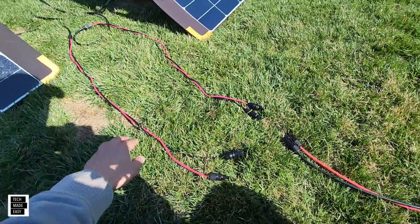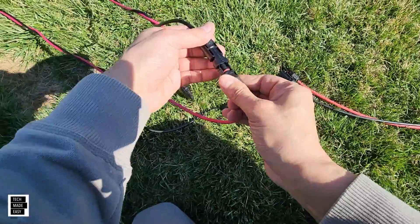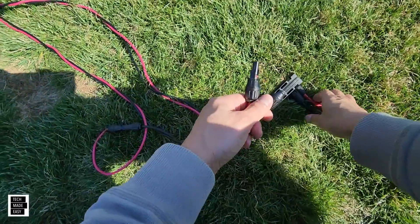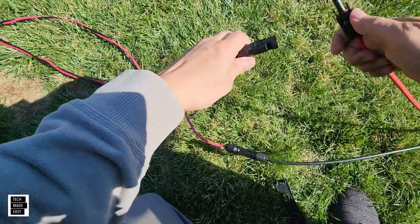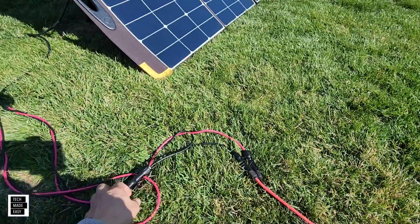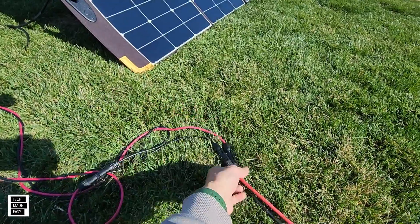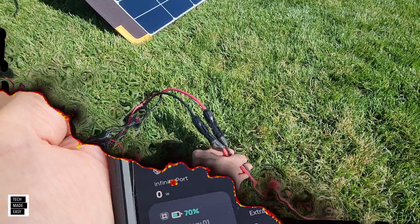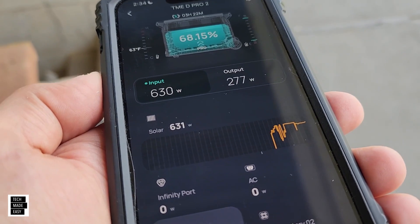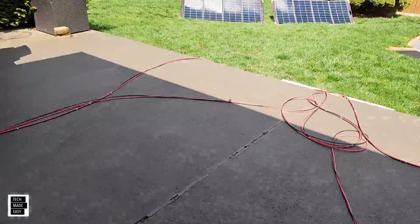We've got this panel here and this panel here, so all we're going to do is connect one panel to another — that's how you start. You just connect one to the other, which leaves you with one male and one female. All you do now is take the one male to the one female and connect it, and you have just connected these panels in series. As you can see, the panels are connected to each other, and then we've got our extra wires going into our solar cables connected to the Delta Pro. Outside, getting 631 watts of solar, and we've done even better than that. I'll put up a screenshot in a moment. These solar panels are impressive.